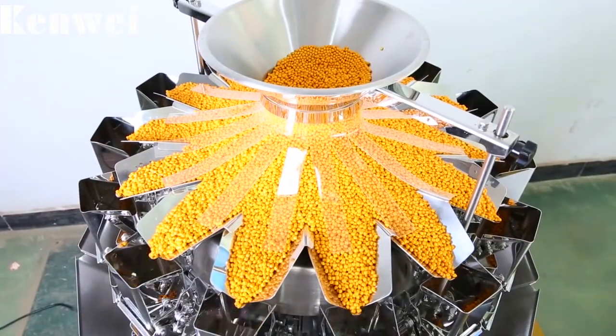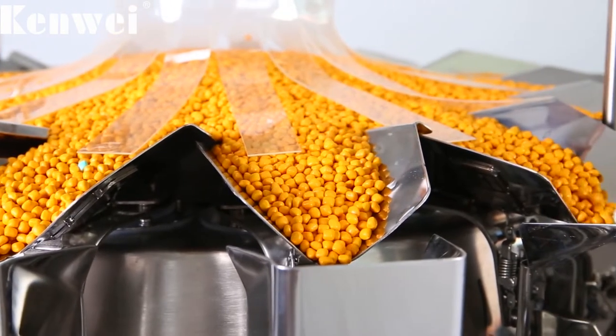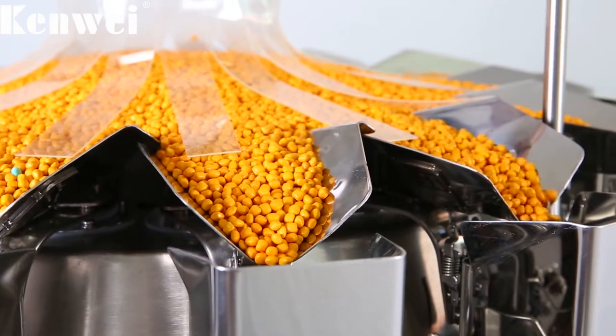V-feeder pan, especially designed for small target weight. Stainless-steel food-grade material production ensures food safety and hygiene.